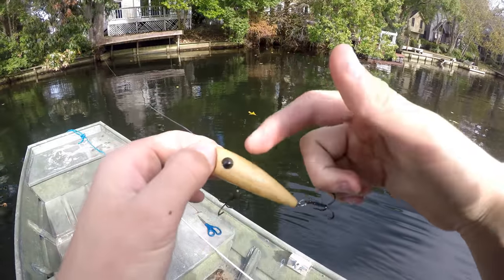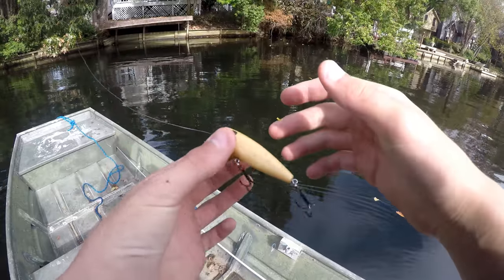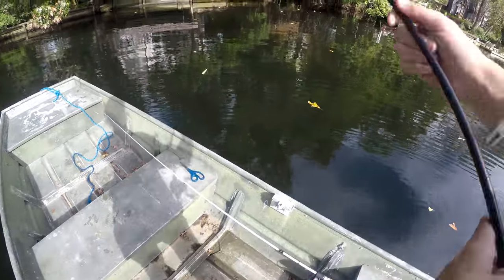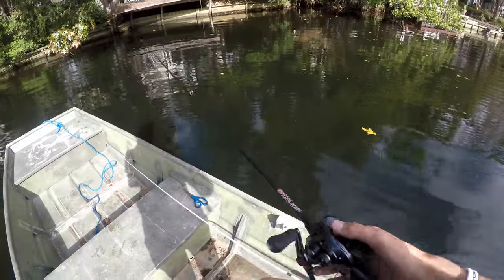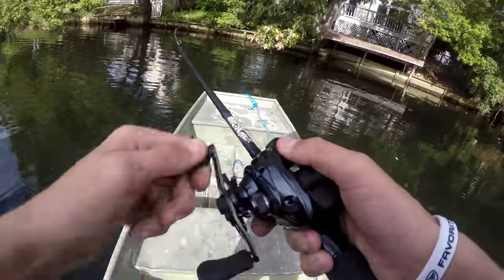So what this is, is an old popper that I found that has no color on it or anything. It's a really good popper actually. That one y'all saw me catch not too long ago literally hit second cast. So I'm pretty sure they're hitting top water. There's another one.